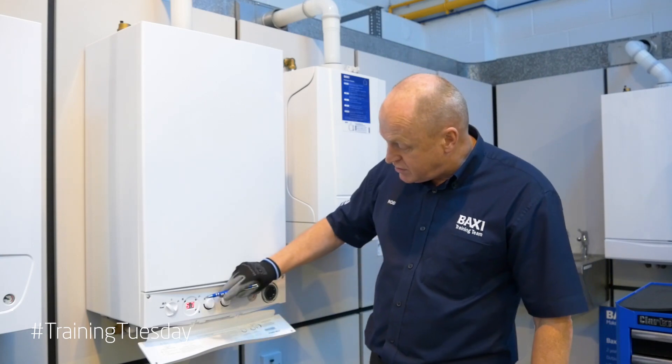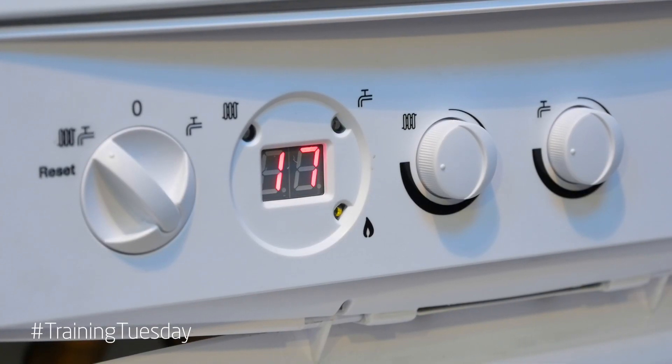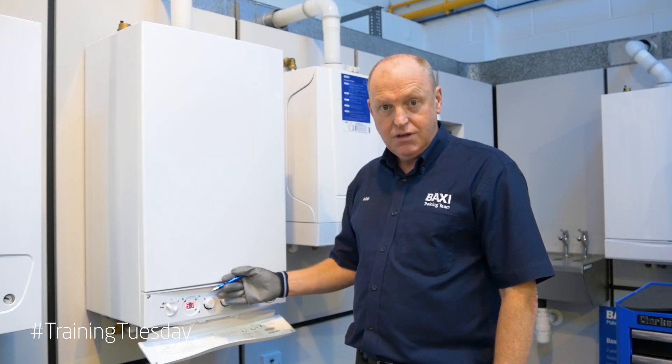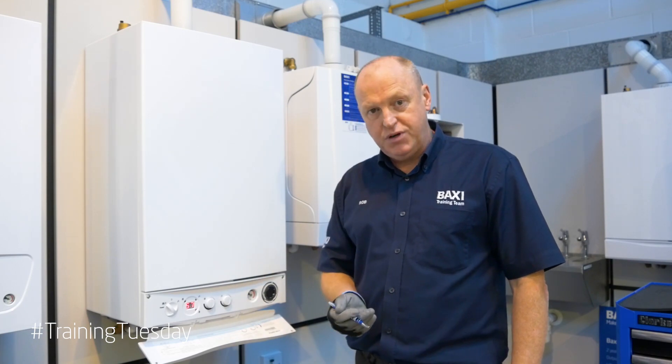We can always tell when the pre-heat function is activated when we look at the dial — the hot water light will start flashing rapidly in green. That denotes that the appliance is in pre-heat. It will do it independently.